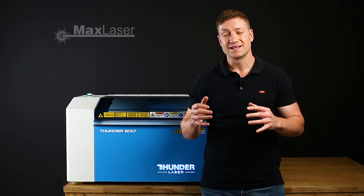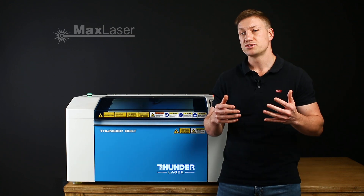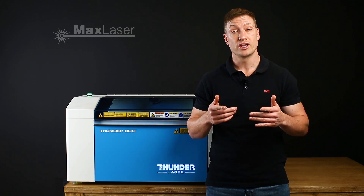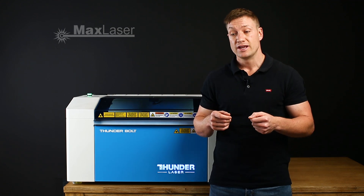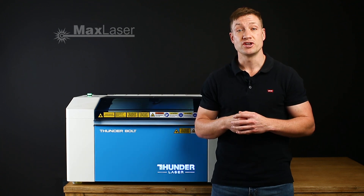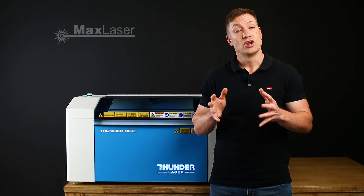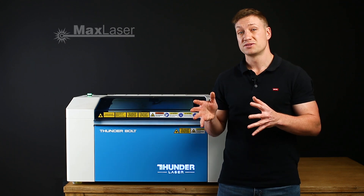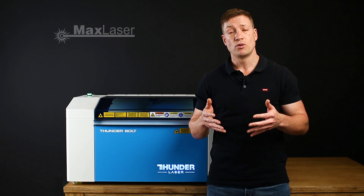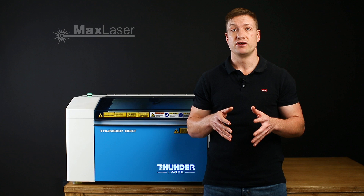I've done some laser cutting, some laser engraving on certain materials. I am going to be doing more, but I thought it's actually a nice time to do a demonstration on the Thunderbolt. So if you're looking at getting into the industry, this will be a great video to watch. I want to show you guys my honest feedback — the positives and negatives — so you can make an informed decision on if the Thunderbolt is the right machine for your needs.